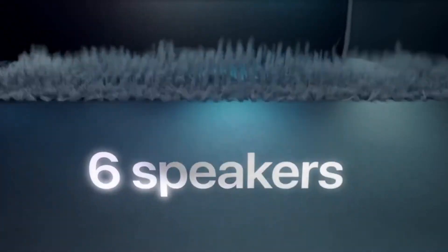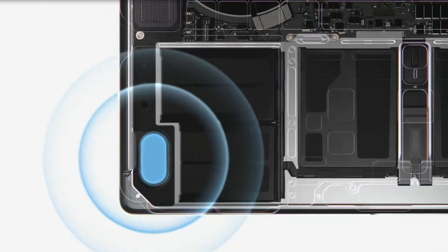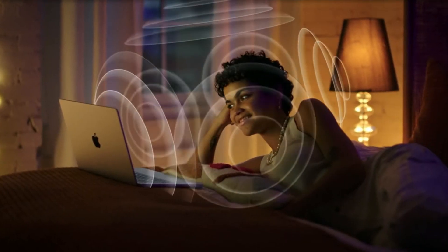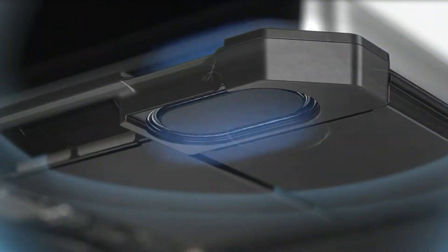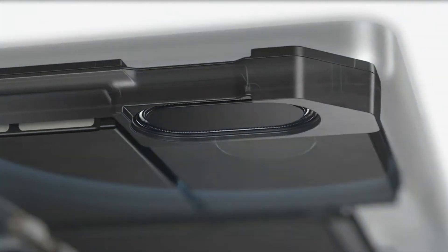This is the 6-speaker audio system. It has a 6-speaker audio quality with up to 80% bass boost. It has a special audio experience, providing a much better feel and audio overall.